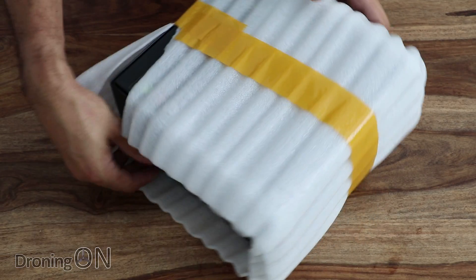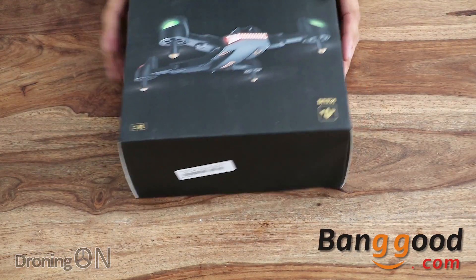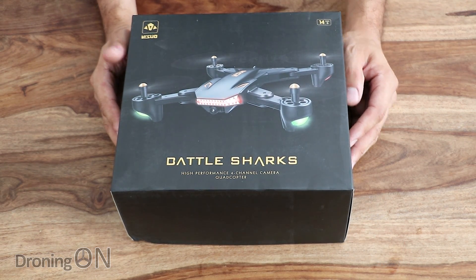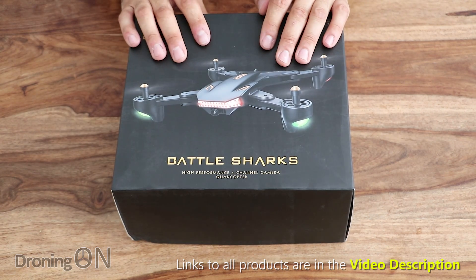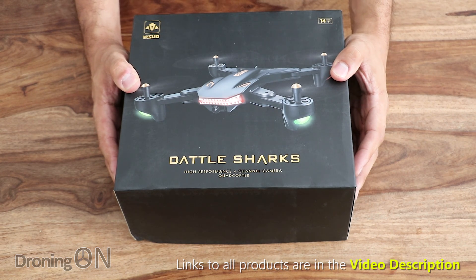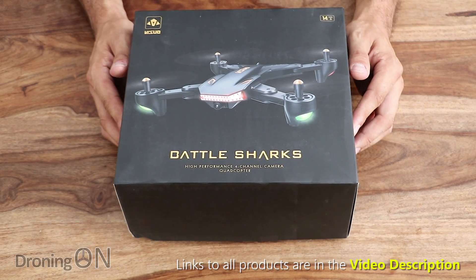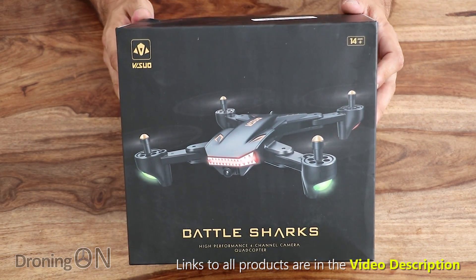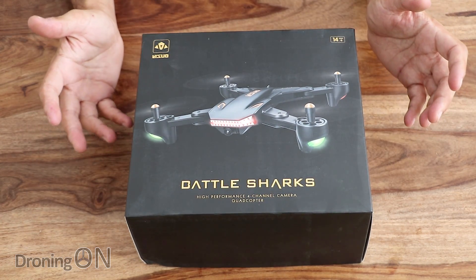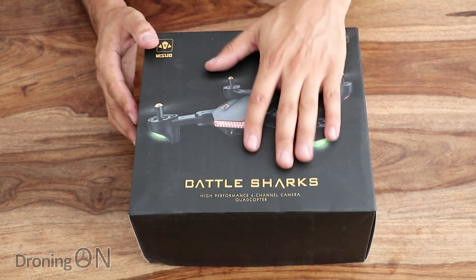From Banggood, this is the Visuo XS809S, known as the Battle Sharks. We love the original XS809 — absolutely brilliant. They were really modeling it on looking like the DJI Mavic, although we all know it's nothing like the Mavic. It's a great training drone because it's got altitude hold and it flew brilliantly. We compared it against the Eashin E58 in a popular review, because lots of you are looking to improve your basic line-of-sight flying skills — before you end up crashing your thousand-pound Mavic, it's brilliant to learn how to fly in ATTI mode using a drone like this.